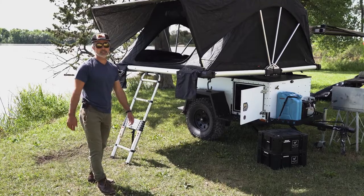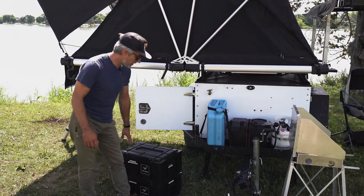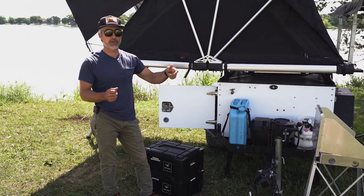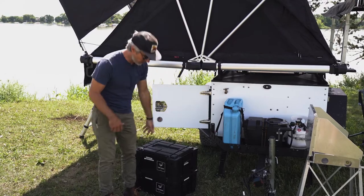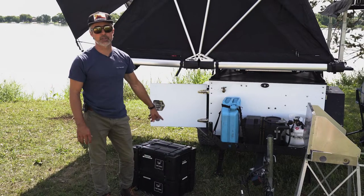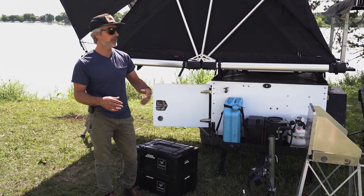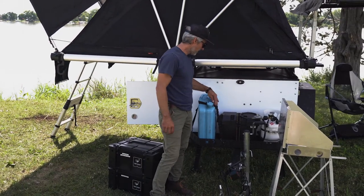Let's get into some of the modifications and how we use it. We love these Front Runner wolf packs — there are also alubox containers, which are a really nice way to pack this thing. They fit in the door width-wise, and as you can see we have a coffee one, a cleaning one, and a cooking one. Those are really nice in a trailer setup rather than just throwing stuff in there, so staying organized is important.